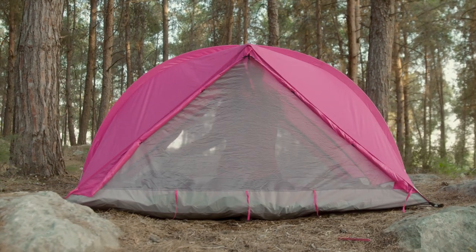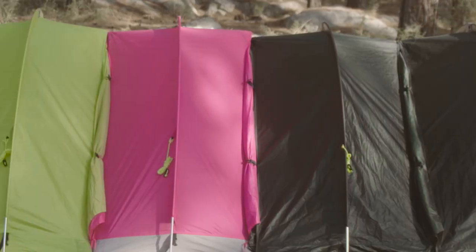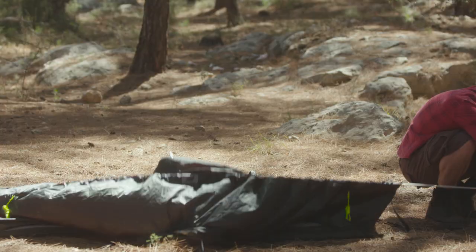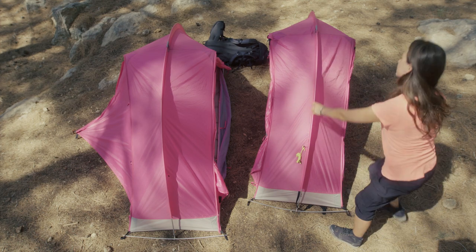It's a Rhino — it's strong. And yes, it also comes in pink. Rhino-Wolf can pull off any color. To set up Rhino-Wolf, you just use one pole. Yeah, one — that's less than any other number. Just push the pole through the sleeve and you're done.